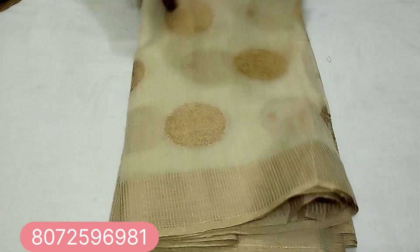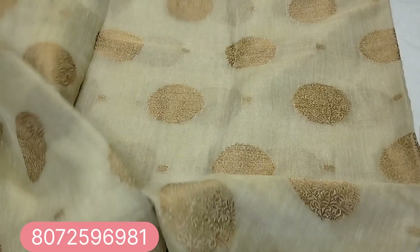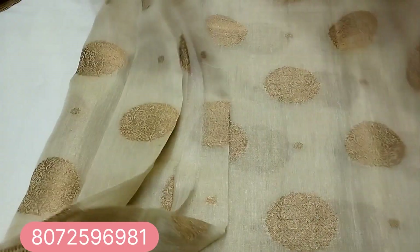This blouse has a dotted pattern. The blouse piece is 1 meter. The sari is 4 meters.